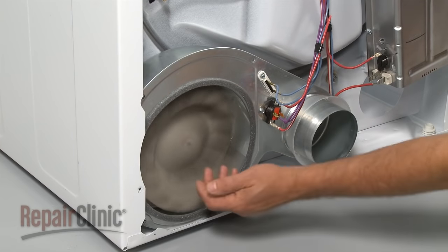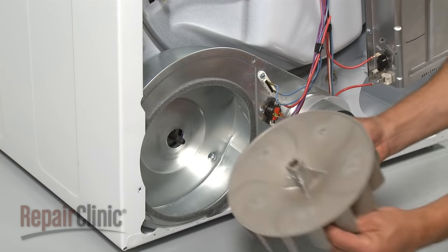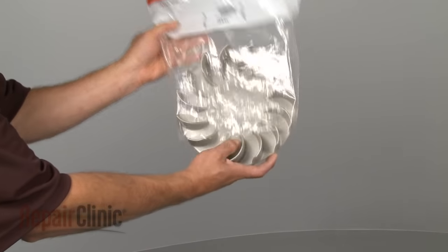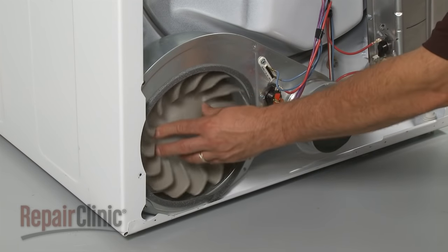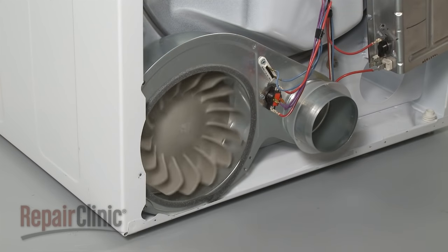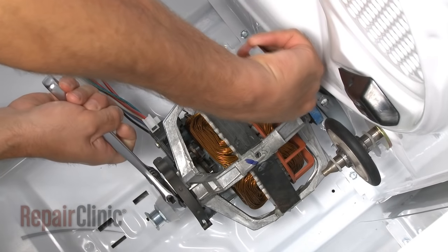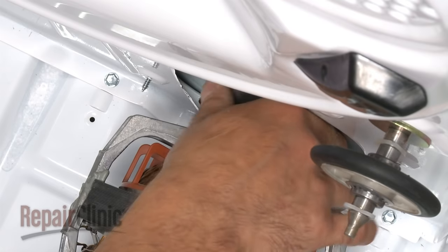Now, unscrew the old blower wheel the rest of the way and remove. Install the new blower wheel by screwing it onto the motor shaft and then tighten with the wrenches. Reinstall the rear motor retaining clip.